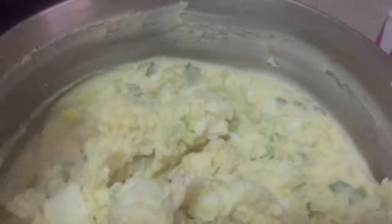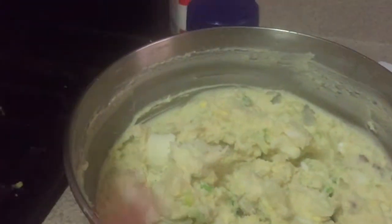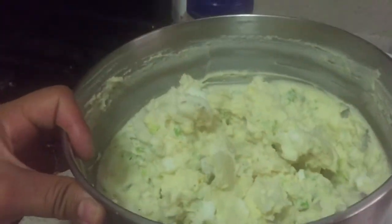What you can also add is black olives. I really don't care for black olives, that's why I didn't add any, but you could add black olives if you'd like. But that's it!